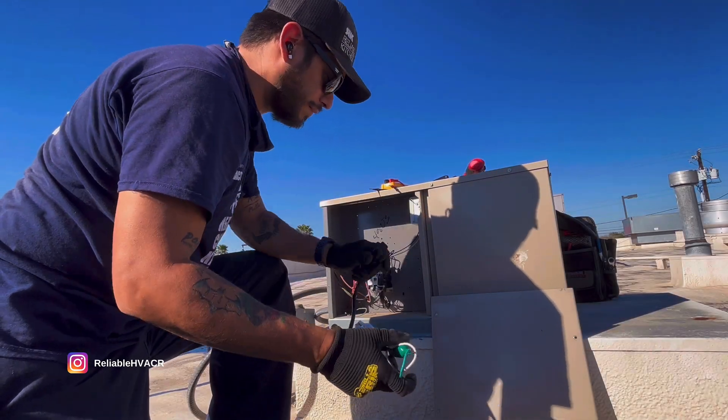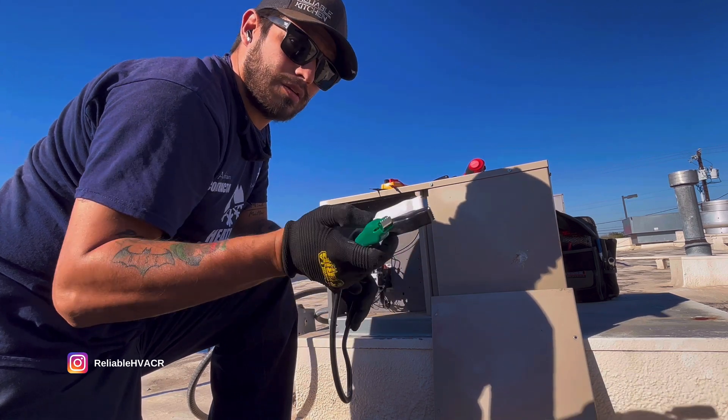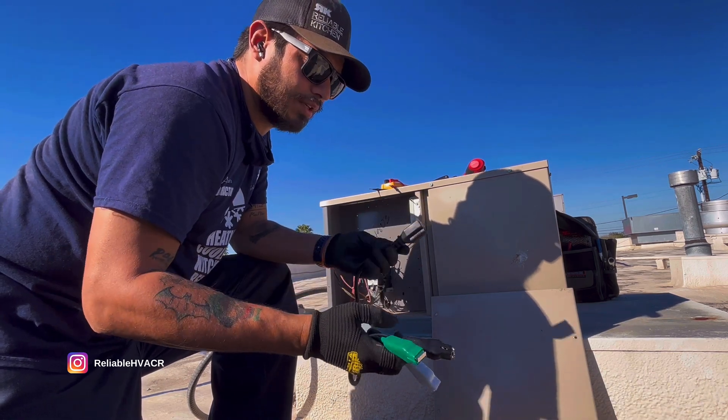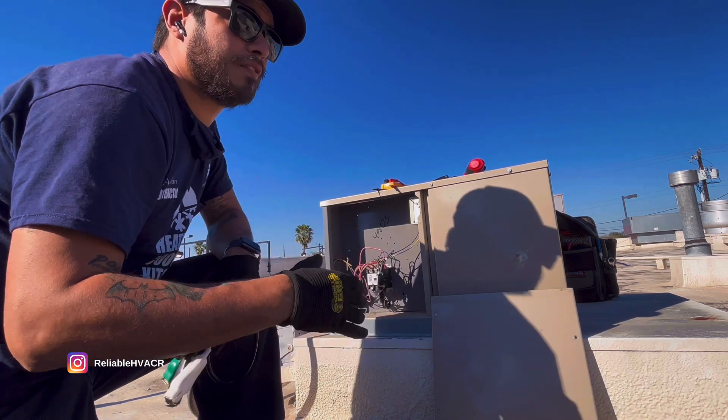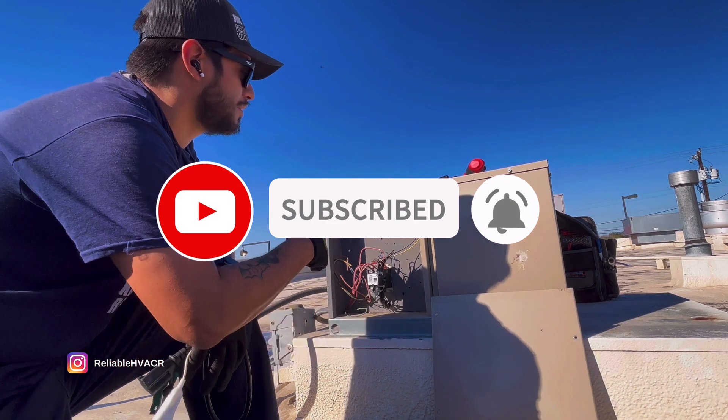I have my cheater cord here — it's one I got from Johnstone. It has three big clips and then the outlet. I'm going to show it to you on a few different units today. These are commercial units, and I'll try to show you a residential one too.